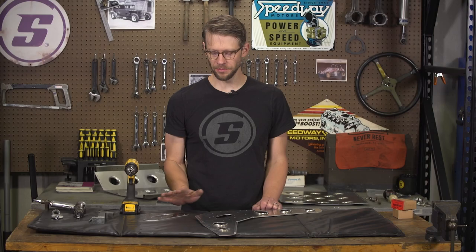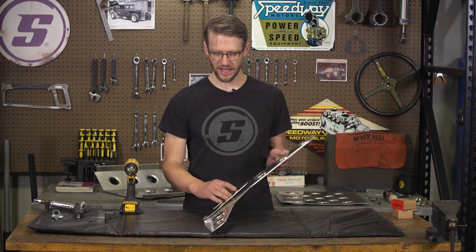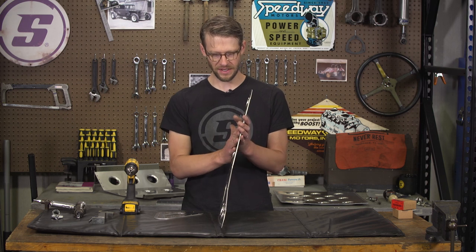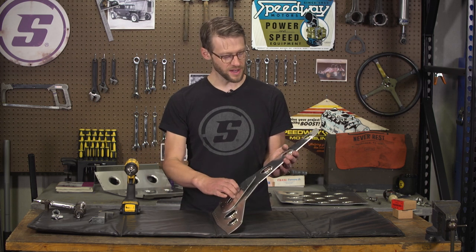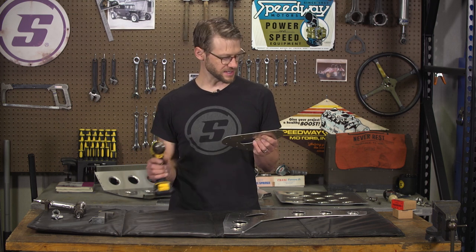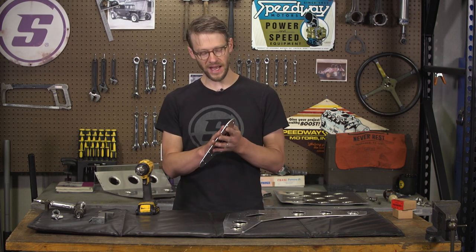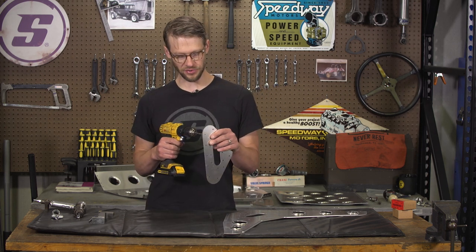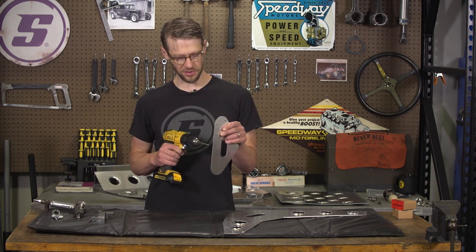Now we're ready to start assembly and the first step is to put this little side panel on. It's gonna be really important throughout this process to pay attention to the orientation of the panels and make sure that everything's going together the way it's supposed to. The very first thing we're gonna do is go through each of these holes and just clean them up. It's a 3/16 hole that uses a 3/16 rivet and it's a very precise fit. If there's any little burr in the hole, the rivet's not gonna go through. So we'll just take the drill bit and run it through quickly to clean out any burrs, and we'll do that to each hole as we assemble the seat.